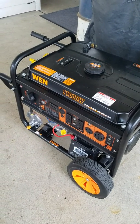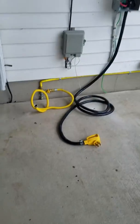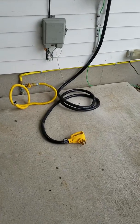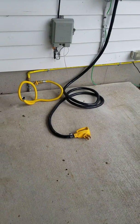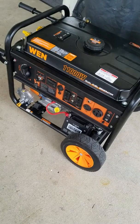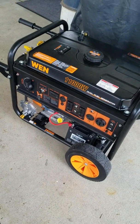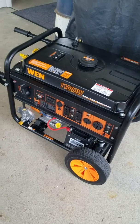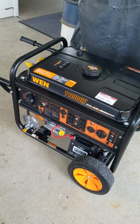This is the permanent install — it's going to sit right there outside all the time with a cover. This is a battery start unit, so I've got a battery tender to make sure everything stays as easy for my mother as possible. She's going to be the one using this during power outages.